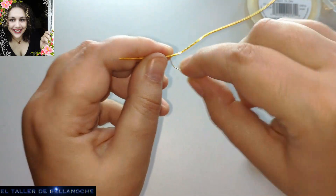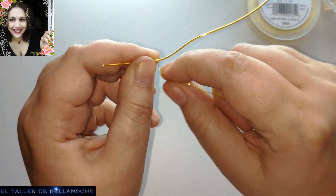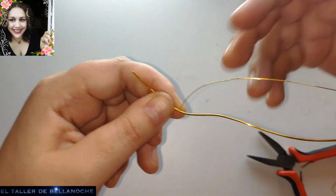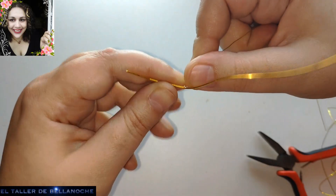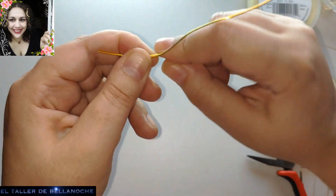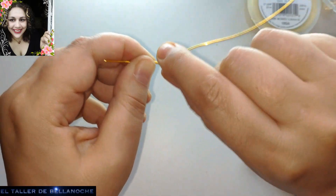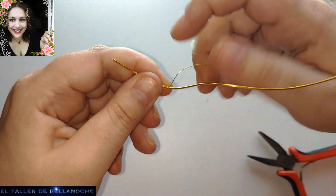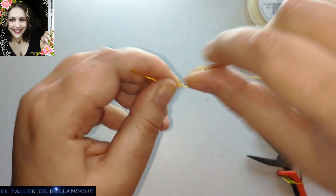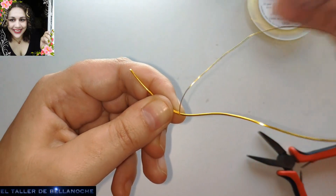Este mismo eslabón — todos los eslabones de pulsera, de collar — os van a servir para pendientes y para otro tipo de pieza. No tiene por qué ser para collar y pulsera. Así que cuando busquen diseños de pendientes, busquen collares y pulseras también, porque esos mismos eslabones os van a ser de utilidad para esas piezas.